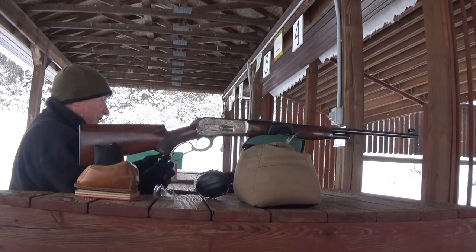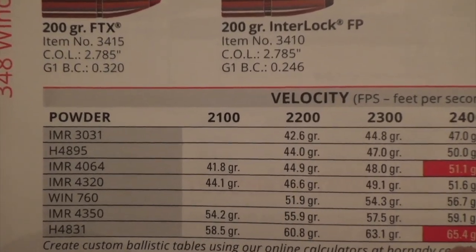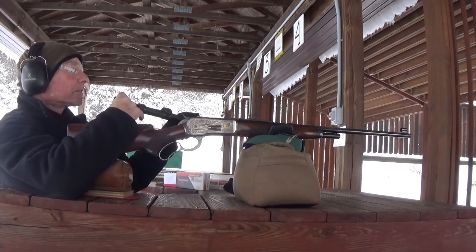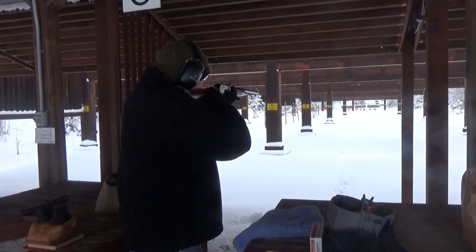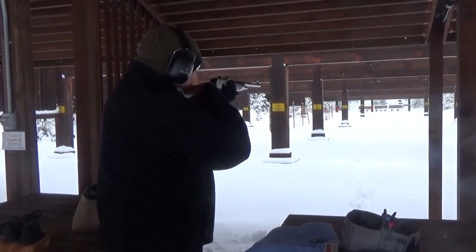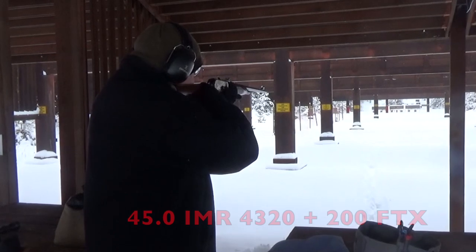We've got the chronograph running with our load of 45 grains of IMR 4320. I've got a steel target down there at 100 yards, aiming on the top of the plate — 2,058 feet per second. Doing a function test on the reduced velocity loads: these are lower pressure, and the first thing you'll notice is that the recoil becomes more manageable just by reducing that velocity by 400 feet per second. The gun cycles flawlessly. The load, for you guys out there that want a more pleasant round, is 35 grains of IMR 4320 and a 200-grain projectile.